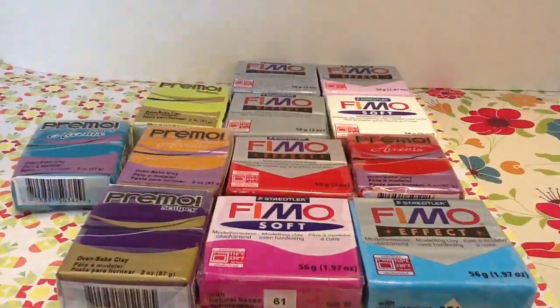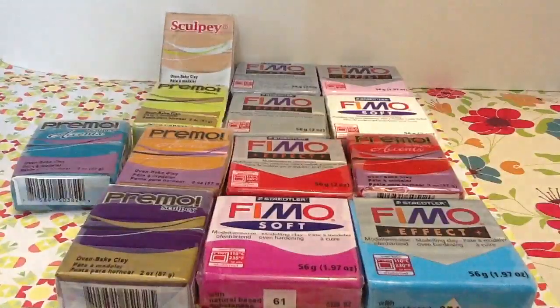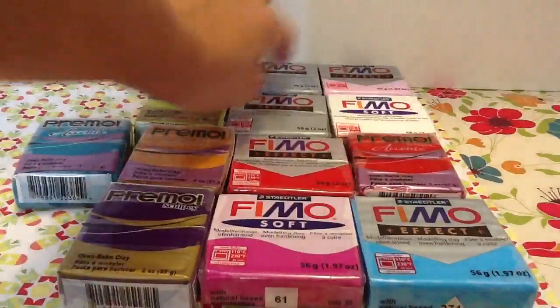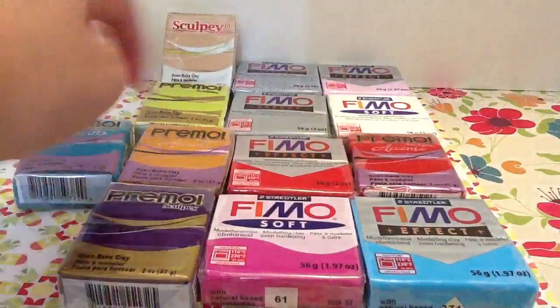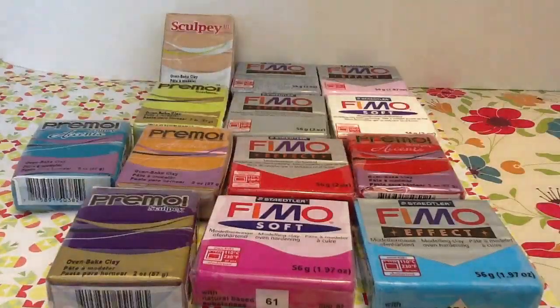I also got this sculpted tool. I got all those for about $13, actually I think I got it for like $10 or so because I did have that coupon, but $13 without the coupon.